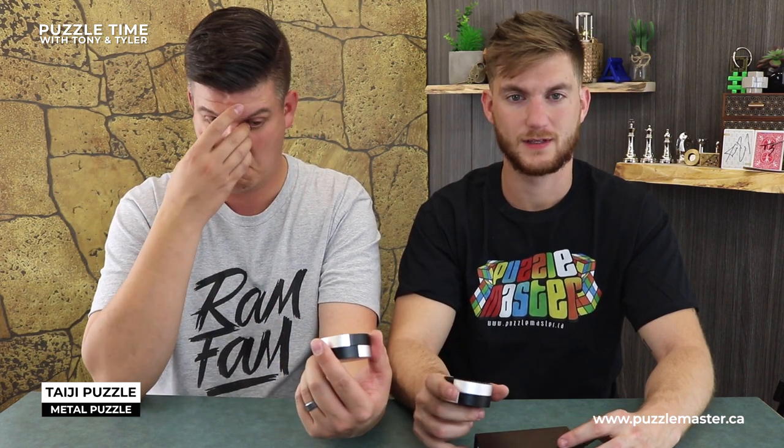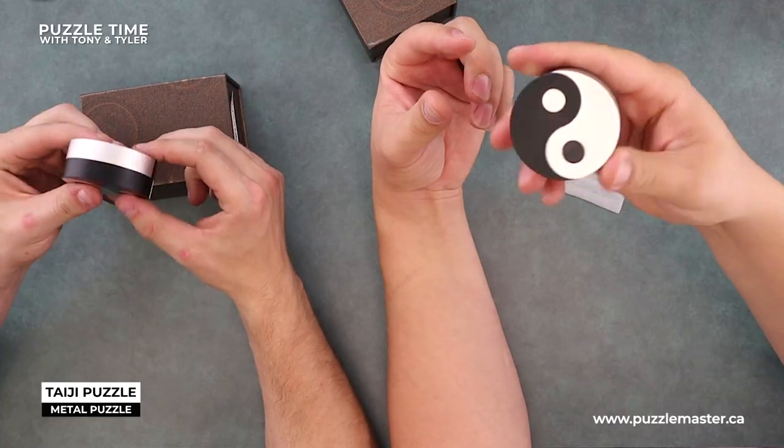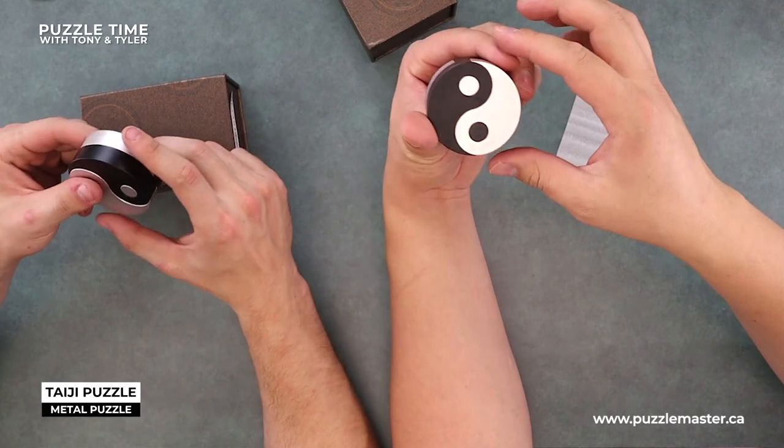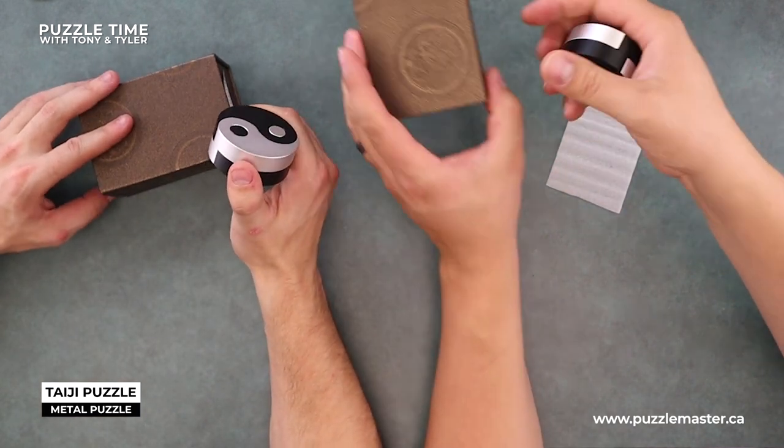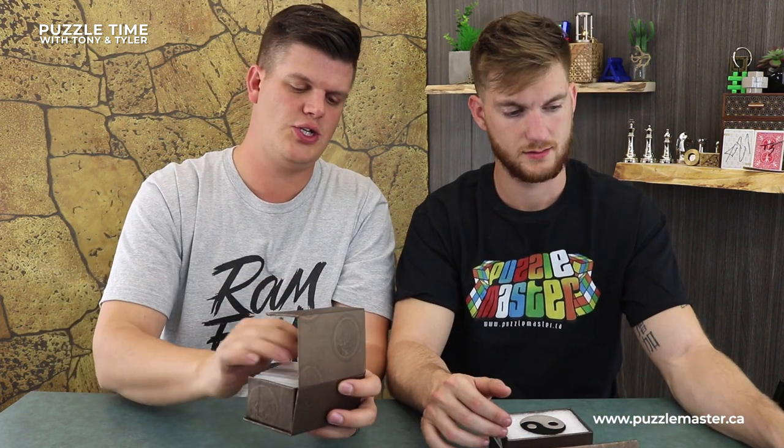So for those of you who get frustrated when stuff is sold out on our website — get this while you can. It's going to be hot and it's going to be gone. Really cool, great box. What's the actual objective on the Puzzle Master site? Just take it apart and put it back together. It's four pieces. Great puzzle.